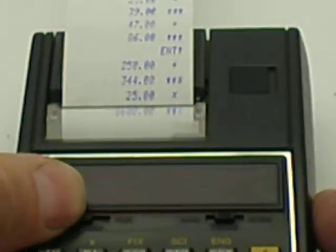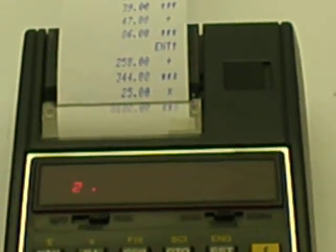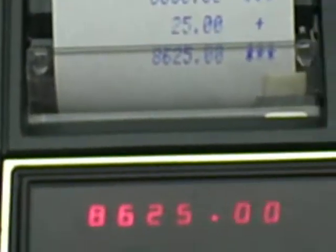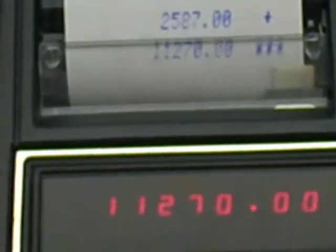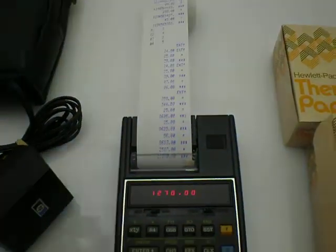So as we turn this on — it's printing. So as you can see, I've done a bit of testing on it.